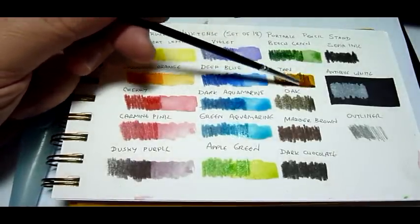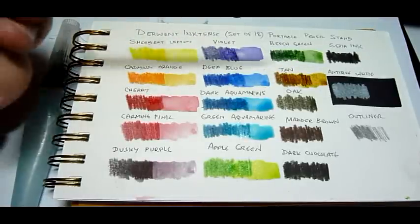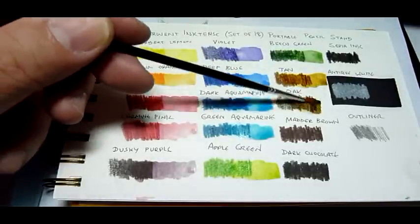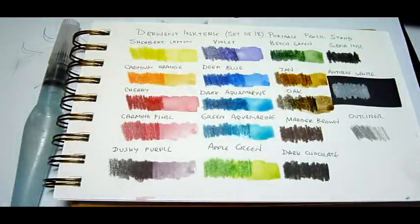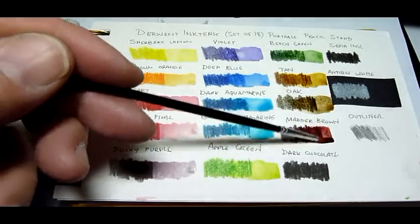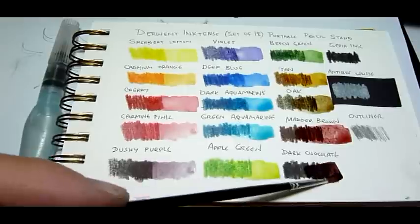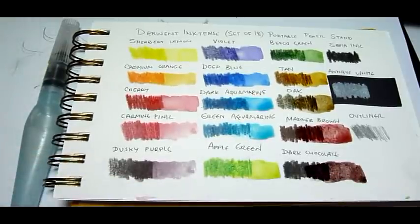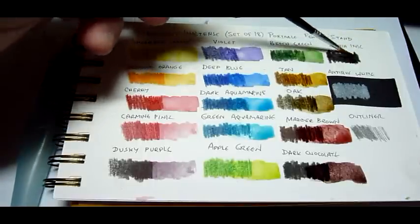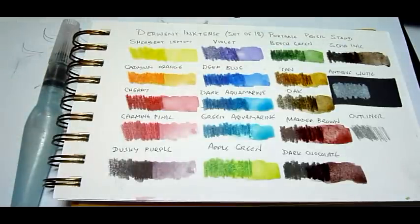That's the beach green. Tan is new — at least for my original set of 24 colors, tan was not included, and I rather like it; it's a nice bright color. Now we have oak — let's see what we get out of it — a darker brown. Next one is madder brown, with a definite reddish tint to it.